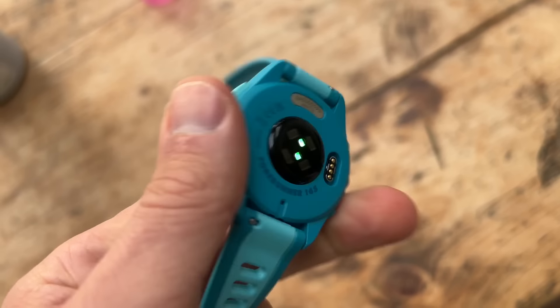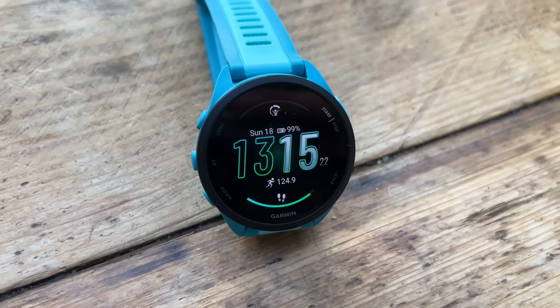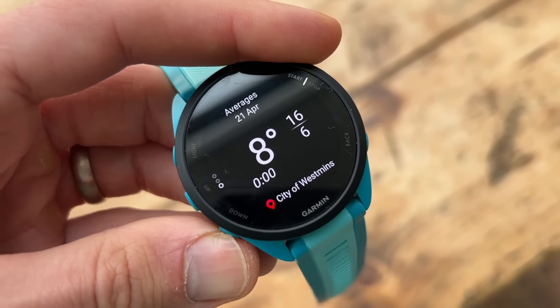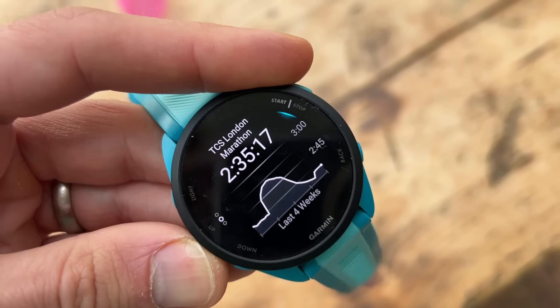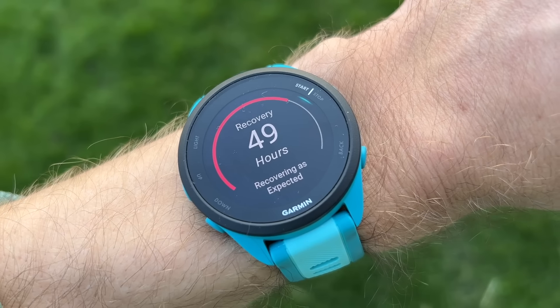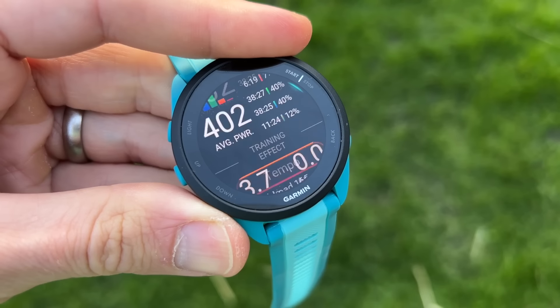The watch feels very much like a successor to the Forerunner 245 within Garmin's range — aimed at runners without multi-sport features or cycling power support, but a really good watch with useful extras on top of very good basic tracking. GPS accuracy has been comparable to a multiband watch in most situations. Structured workout support, really clear data screens — all the stuff Garmin does really well. Breadcrumb navigation and music storage are useful extras on the 165 Music, and Garmin's breadcrumb routing with turn-by-turn navigation is really solid. It's a nice package that offers a lot to runners, if not so much to other athletes.